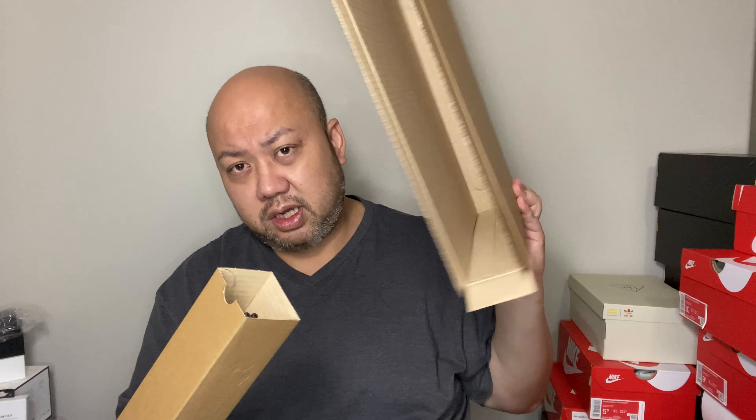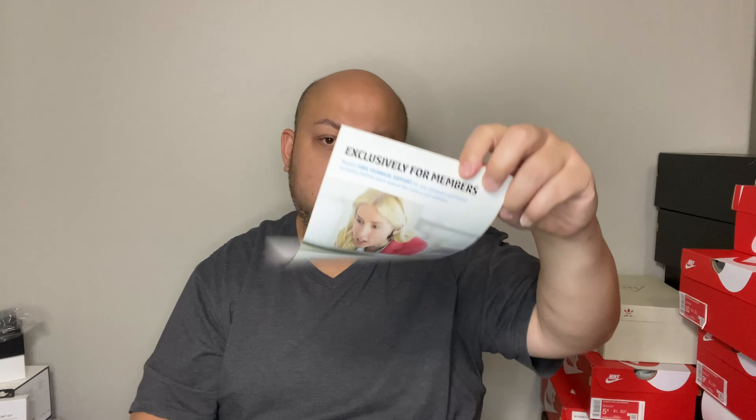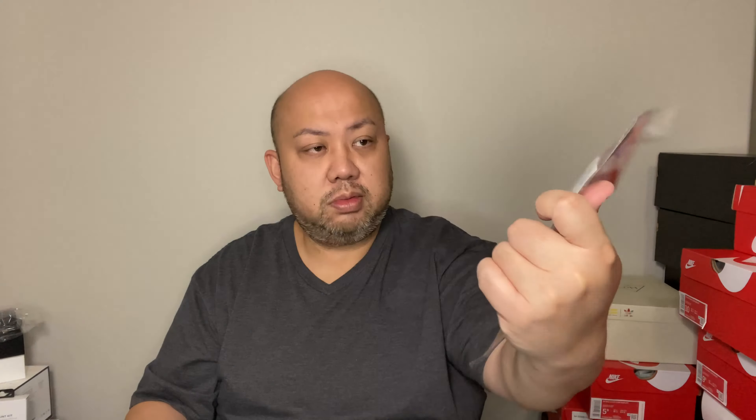For those of you that want to see that video, leave a comment below. If you're very interested, I will definitely do a video for you guys. Inside the box, that's pretty much it — this thing right here, I'm sure it's a power supply. And yep, the power supply. It comes with the warranty paper, an exclusive Costco member brochure, setup instructions, and a small product guide — I guess everything else is online.